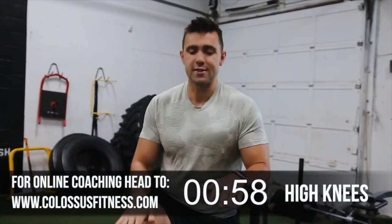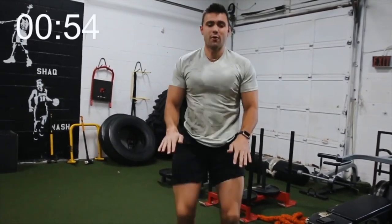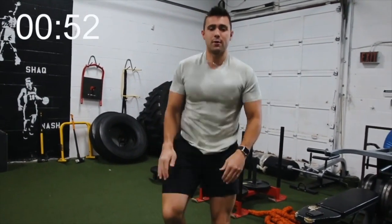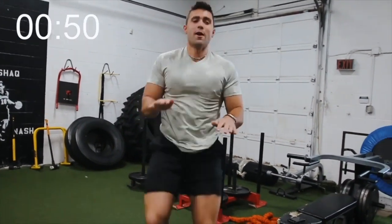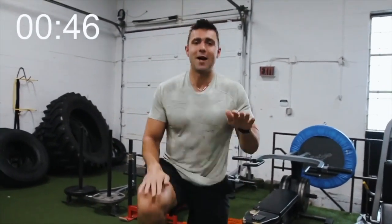We're gonna get started with 60 seconds of high knees. You want to get your knees as high as you can here. It feels a little silly, but the higher you get, the better. If you're only able to do a low version, that's okay, but don't cheat yourself. Get them right up! I'm gonna fire everything up — hip flexors going, get the abs going. Really bring those knees up. Go at the fastest pace you can.